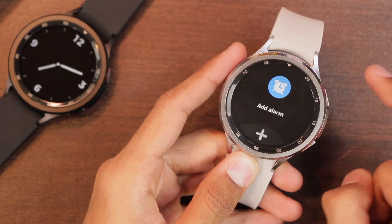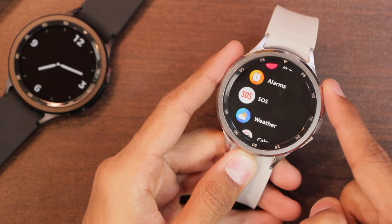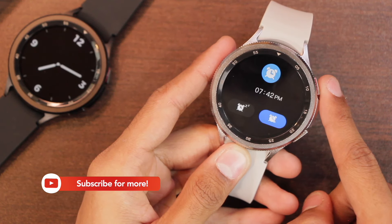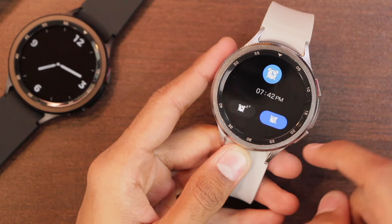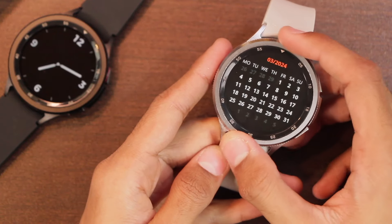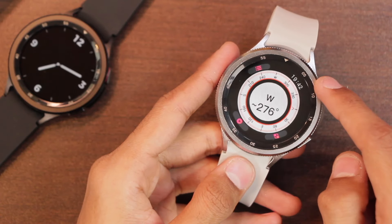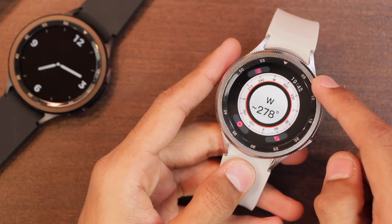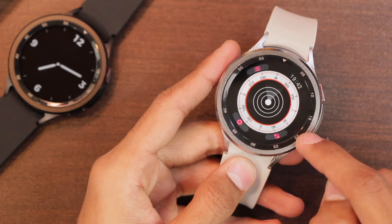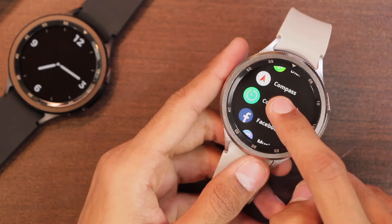After ending the stopwatch you can review all laps. You can also set alarms directly on the smartwatch, including setting specific days — the alarm rings and vibrates with snooze and close options. There's a calendar application with a monthly view and scrolling for upcoming and previous months. The compass requires calibration on first use, and you can change the compass view and save your location.